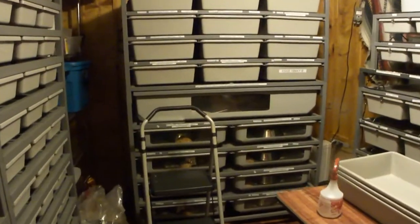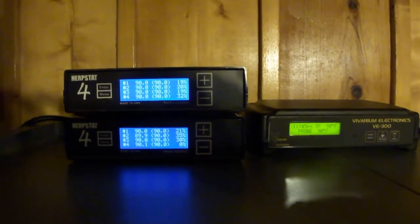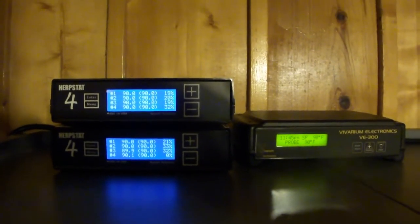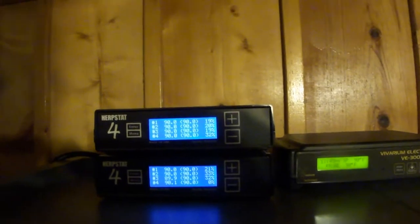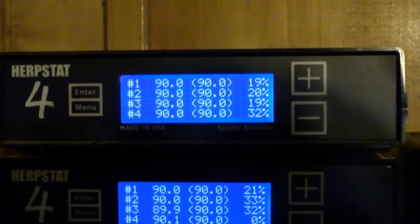Today I want to talk about breeding ball pythons. The first thing I want to talk about is temperature. Here's my breeder rack of females — I have nine levels. And believe it or not, I actually have nine different heat controllers. These Herpstat 4s control four different levels each, and I have two of them. Then with the VE300, I can actually have one probe per level and dial them all in exactly.